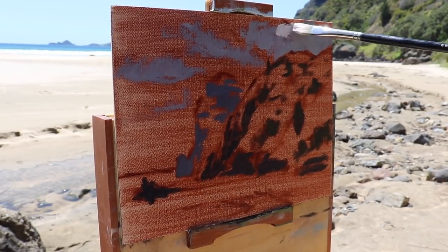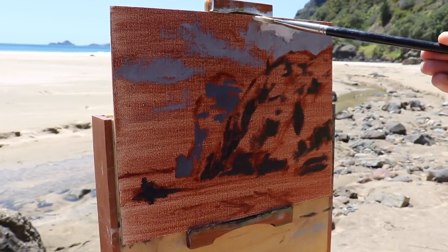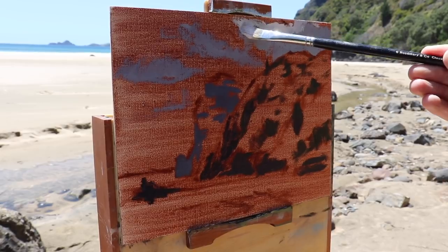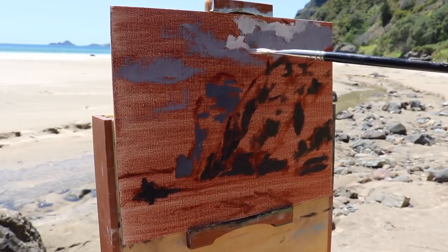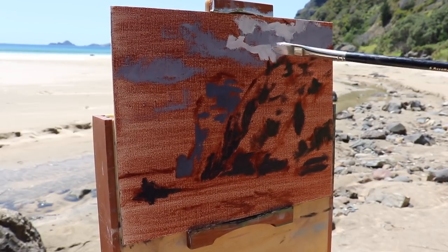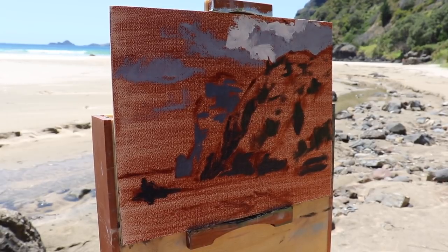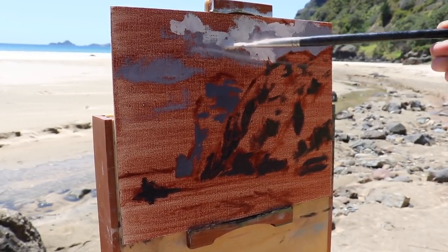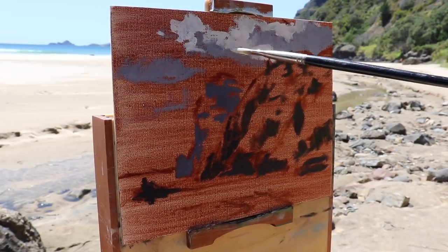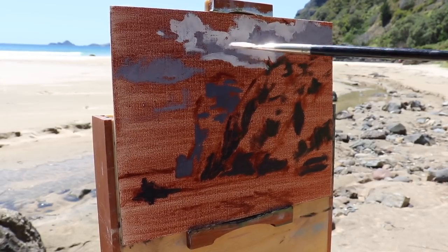Next I'm going to focus on the clouds and the sky. I immediately get straight into the cloud highlights - this is a combination of titanium white with some burnt sienna mixed in but only a small amount, which just gives the white an orange cast. As I've also used these two colours in the cloud shadows they're going to mix in nicely, and I'm actually not worried that the cloud highlights are going to mix in with the shadows - in fact I want them to.